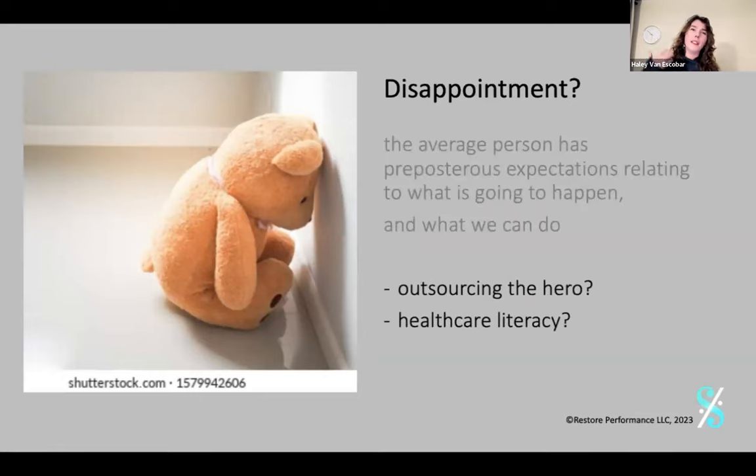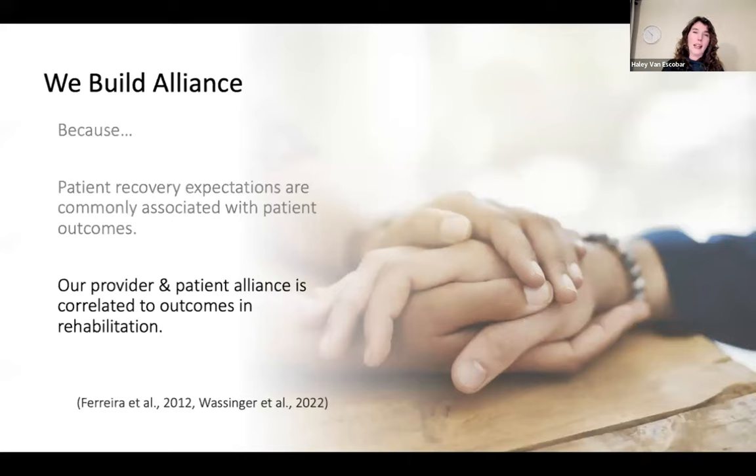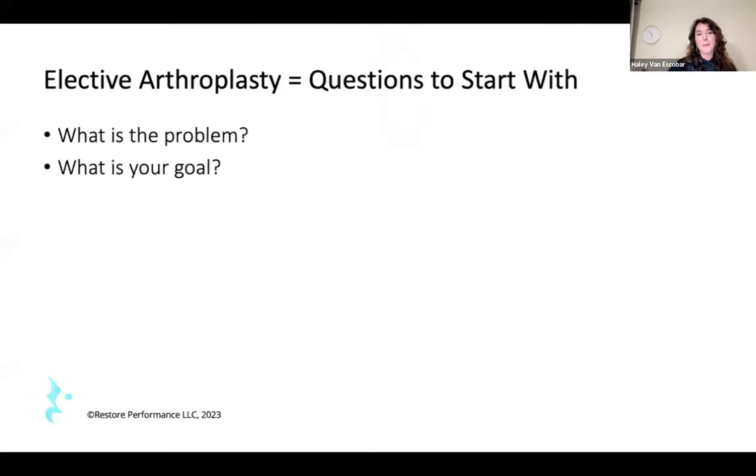This touches on outsourcing the hero — the concept of that magic pill that will fix the problem, or someone else coming to save them — as well as healthcare literacy. We treat the whole spectrum of humanity in our hand therapy and hand surgery clinics. We're building an alliance. Recovery expectations are associated with outcomes, and the provider-patient alliance is actually correlated to the outcome — in some ways more predictively than what we actually do with people. When asking patients and trying to help them problem solve, I like to start with: what is the problem? What is on your mind with this hand? What is your goal? Can you define it?